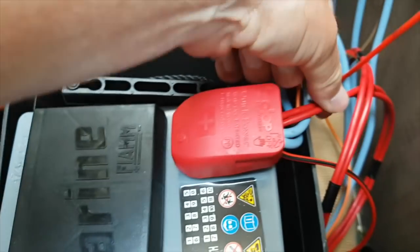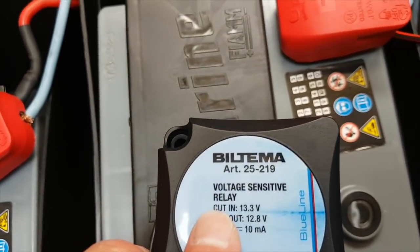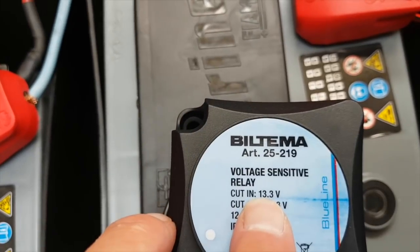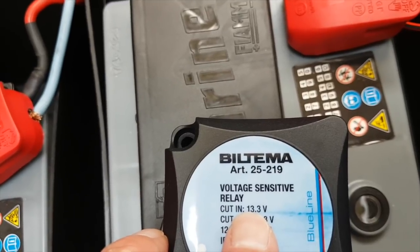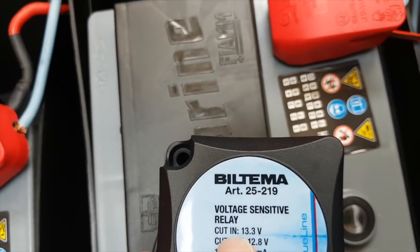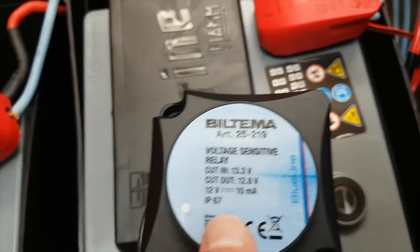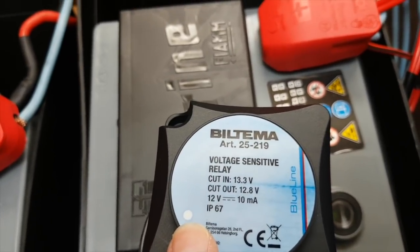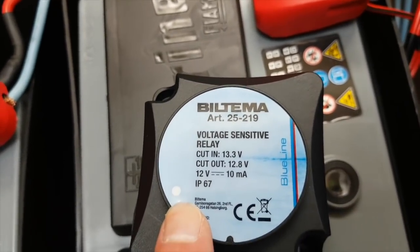Which is here — that's all nice and in. This is the relay sensor. What happens here — you can read that — cut in: 13.3 volts. So when you turn the engine on, a voltage comes down the cable and if it's bigger than 13.3 volts it will cut in and start to charge the leisure battery. It cuts out at 12.8 volts. You know it works because this LED light will come on when it reaches 13.3. We'll test that as soon as I've finished wiring it all up.